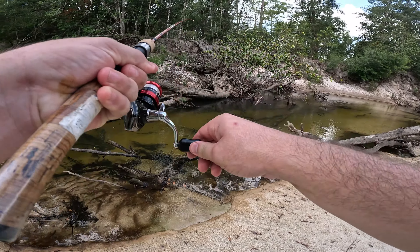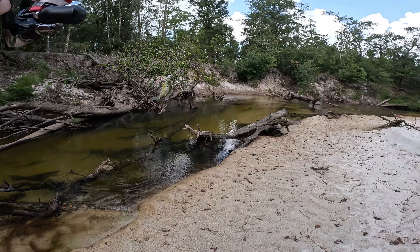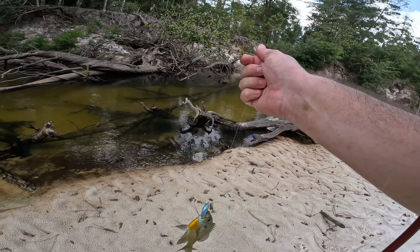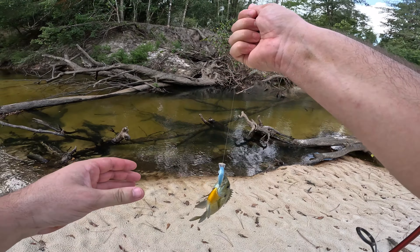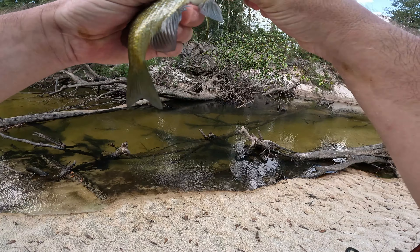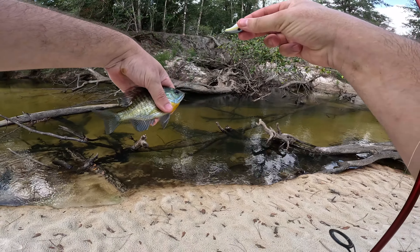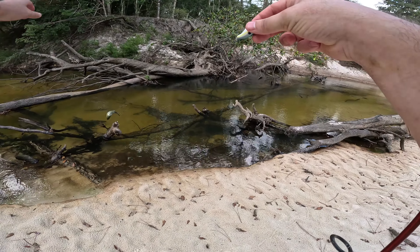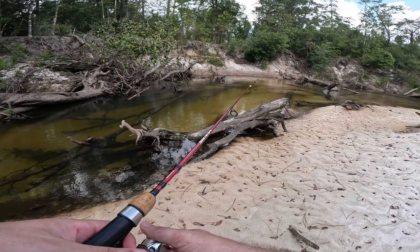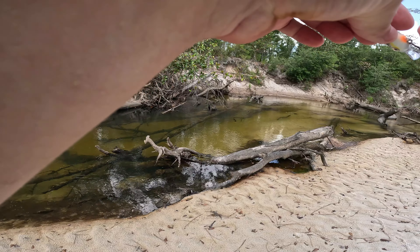Oh there he is — there it is guys, there is your bluegill! I'll probably go ahead and do the catch and cook with him, but I want to catch a nice bass before I do a catch and cook. He's about eating size — be a little bit bigger but there are some nice brim in here. They're kind of hard to catch though. So many little ones you got to deal with before you can try to catch a big one.